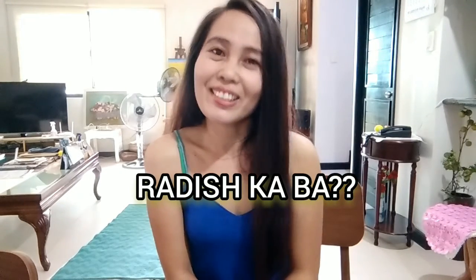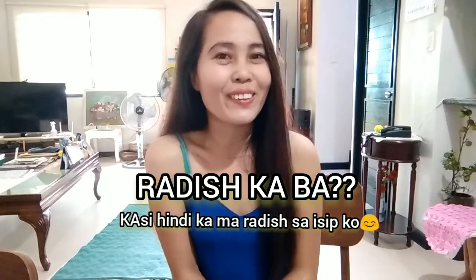What are you doing? Are you radished? Because I don't have radished in my mind. Hi guys! It's me, Pergon. And welcome back to another video.